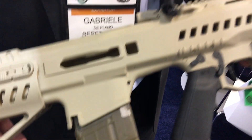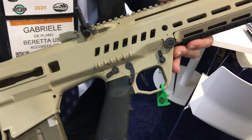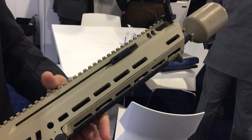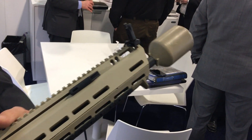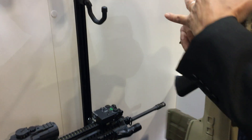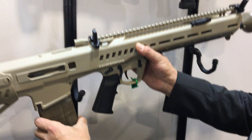This is called the General Dynamics NGSW — the .277 NGSW. Thank you, Gabriel, really appreciate it. You're at Shot Show 2020, and you're watching defensereview.com.